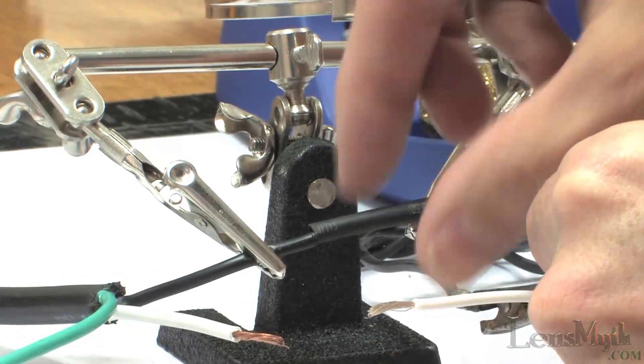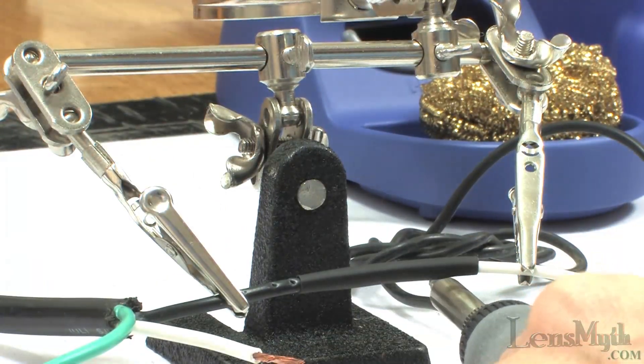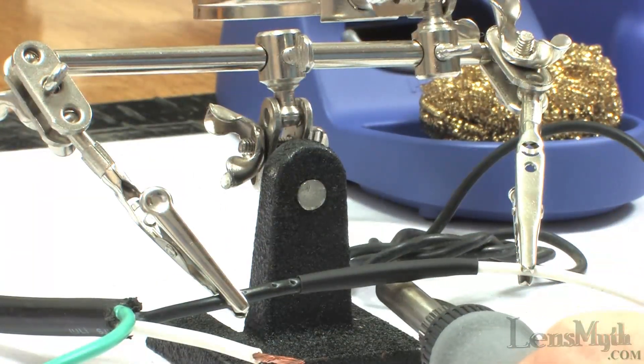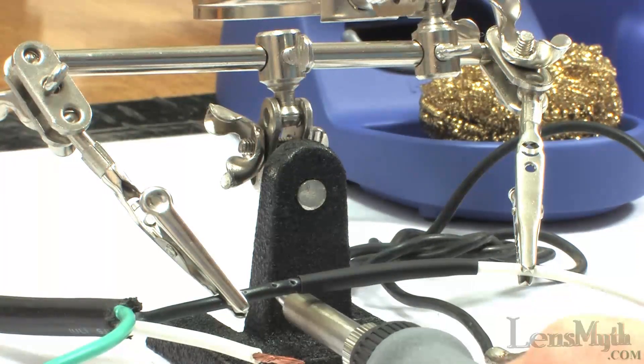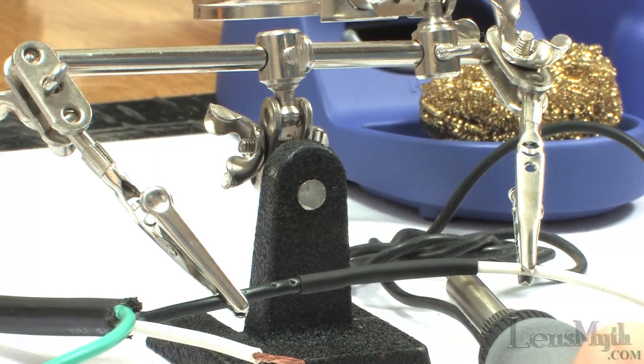I don't have a heat gun with me today so I'll crank it to the maximum heat to try and seal this heat shrink tube with just the heat waves coming off the iron, and it seems to work just fine in a pinch. During all this the handle is not showing much signs of heat through the soft grip.